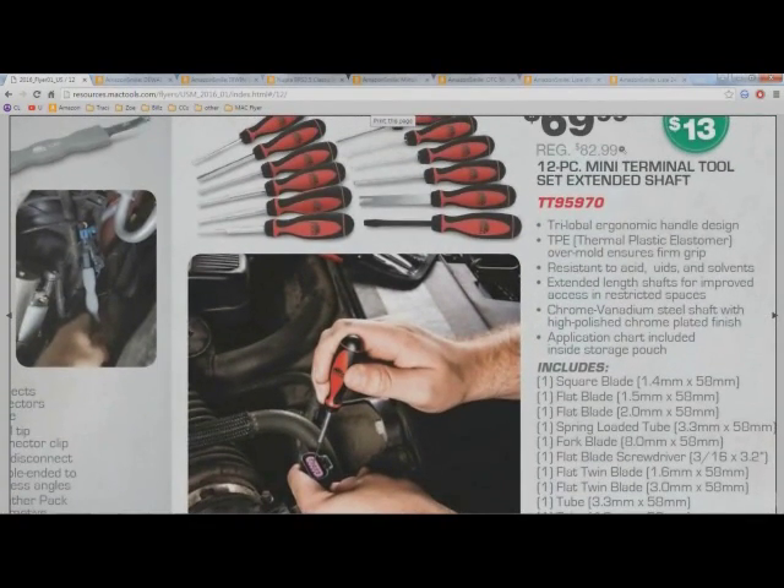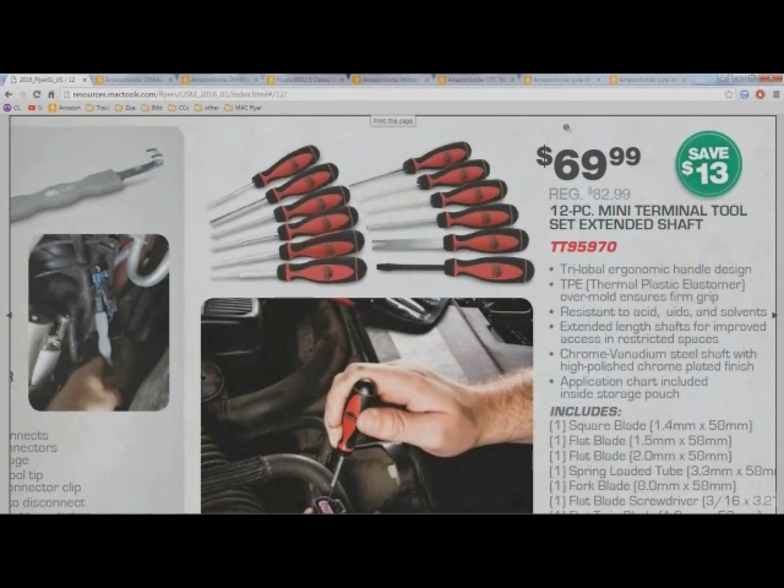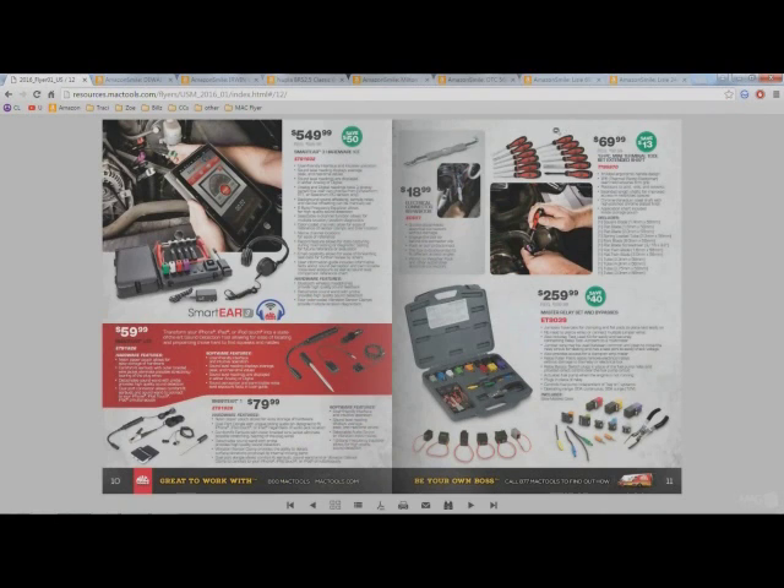This mini terminal tool set with extended shafts — these things are really handy, and $70 for 12 little terminal tools isn't a bad deal for a tool truck.